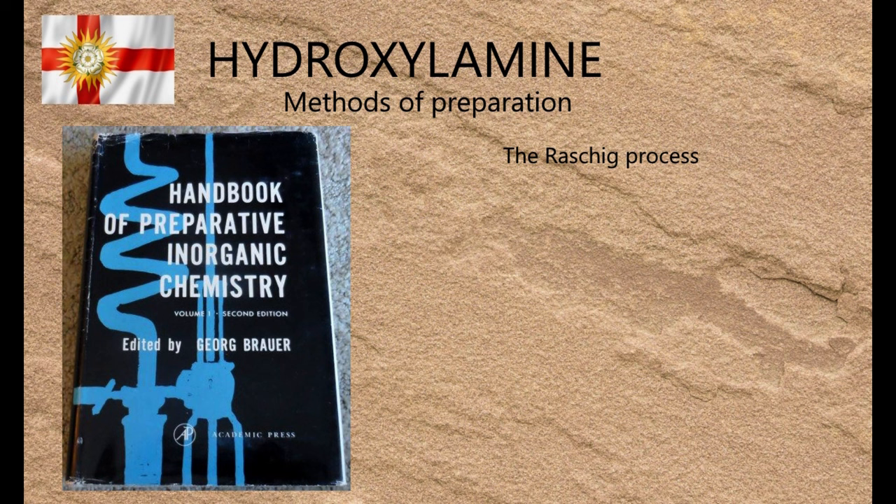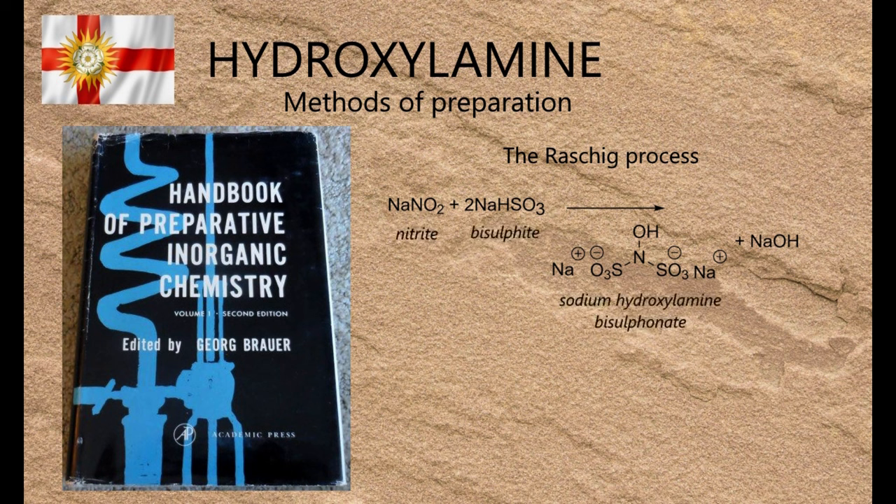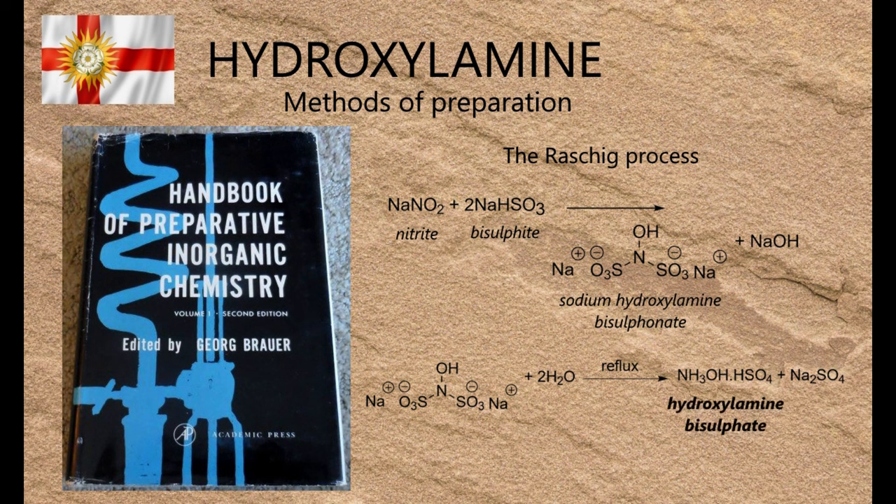This procedure is the Raschig process, which involves reacting a nitrite salt with a bisulfite salt at 0°C to form a hydroxylamine disulfonate salt, then hydrolysing that salt to hydroxylamine bisulfate by refluxing it in water. The Raschig process is also notable for being one of the few reactions where nitrite acts as an oxidiser rather than as a reducing agent.